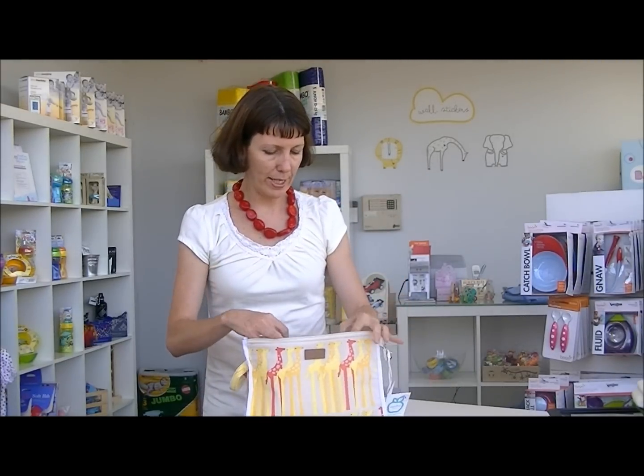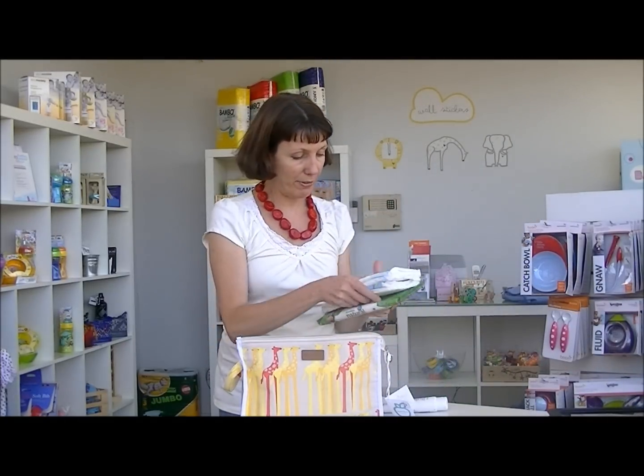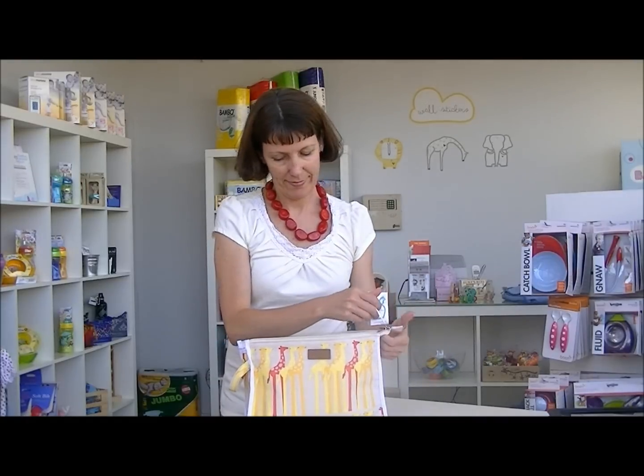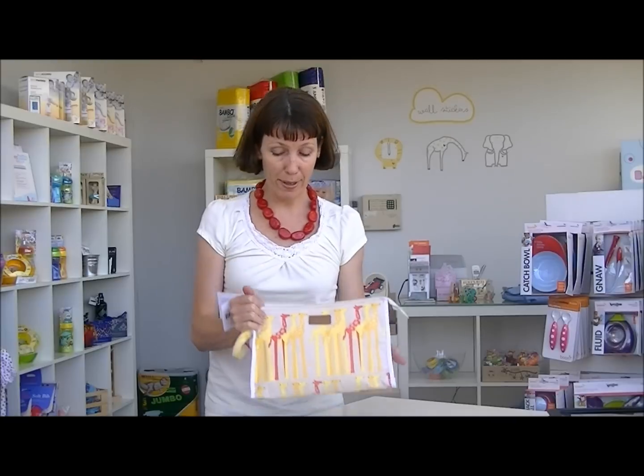Let me just show you how roomy it is. Let's take a pack of wipes, a couple of nappies and a change cream and pop them all into there. There's plenty of space in that, as you can see, and that would fit really neatly under your pram, or if you wanted to put it into a larger baby bag, you could.